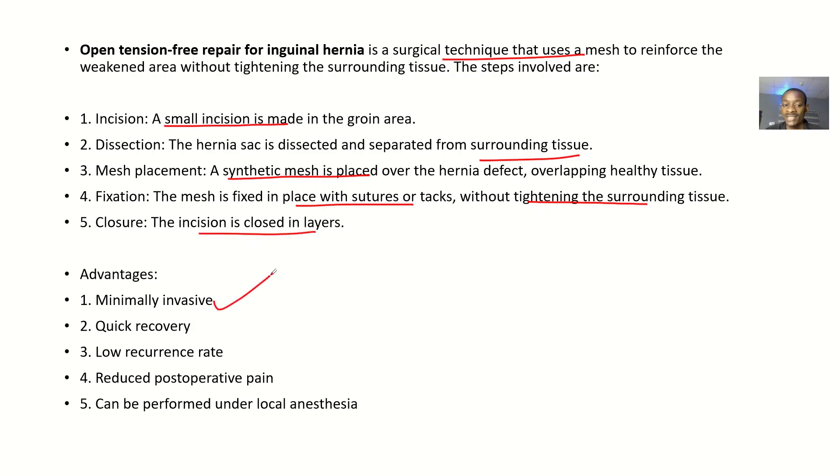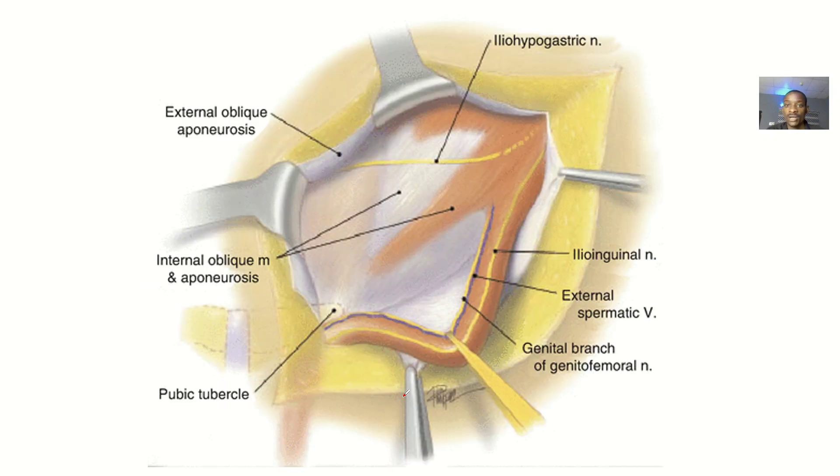The advantages: it is minimally invasive, meaning cuts in the patient are not too much, so the recovery time is quick. Because you are using the mesh to reinforce the area, the recurrence rate is low. There is also reduced postoperative pain, and it can be performed under local anesthesia.